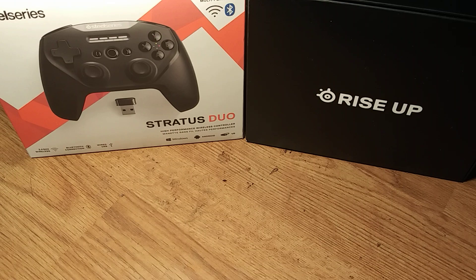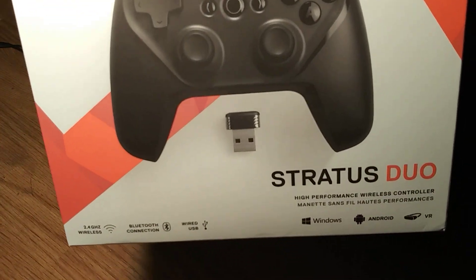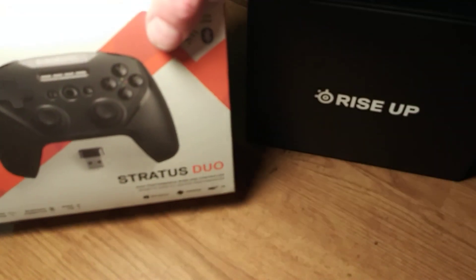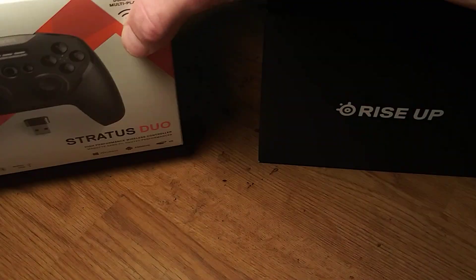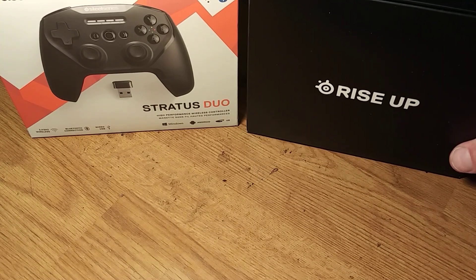This is the first one I bought — this is the gaming controller I'm going to start using. This is the SteelSeries Stratus Duo, Bluetooth, Windows, Android, VR controller. It's $50, I got it at Best Buy. I'm gonna open it up and show it here in this video. I already took it out of the box because it was really hard to get out — I just didn't want that to take ten minutes on video.